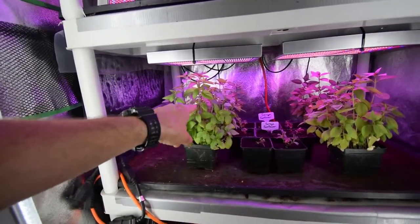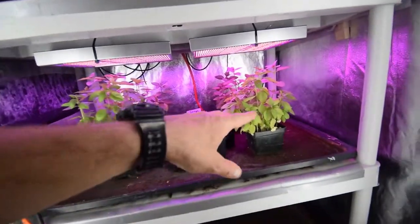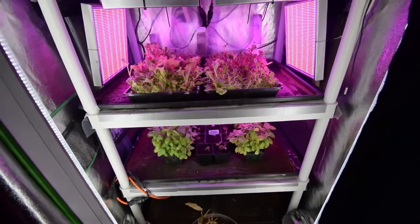And then we've got our cinnamon leaf basil - got four of these in here still. Two of them are outside and planted outdoors, which I'll show you guys when I do the lower garden boxes update.